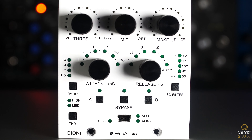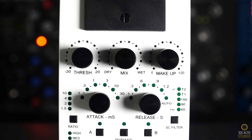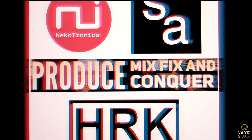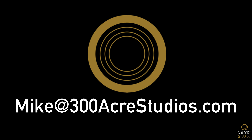And lastly, I just want to say a huge, massive thanks to our sponsors — without them this channel would not exist. That's HRK, Singular Audio, Neckotronics, and PMFC, the Produce, Mix, Fix, and Conquer group on Facebook. If you're a hardware developer, if you want to book the studio, or if you've got some mix or production work you need doing, please contact me at mike@300acrestudios.com. Thank you and have a wonderful rest of your day. Bye!